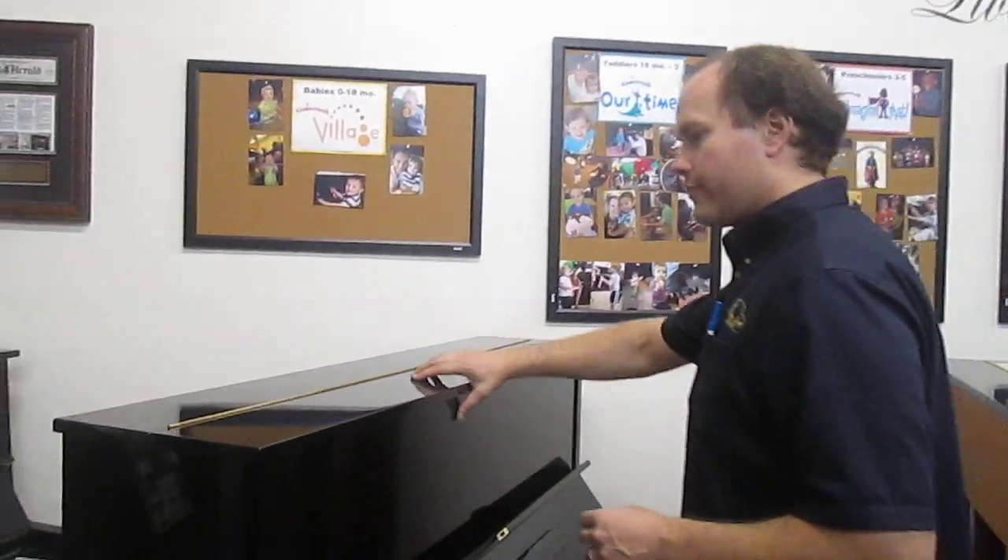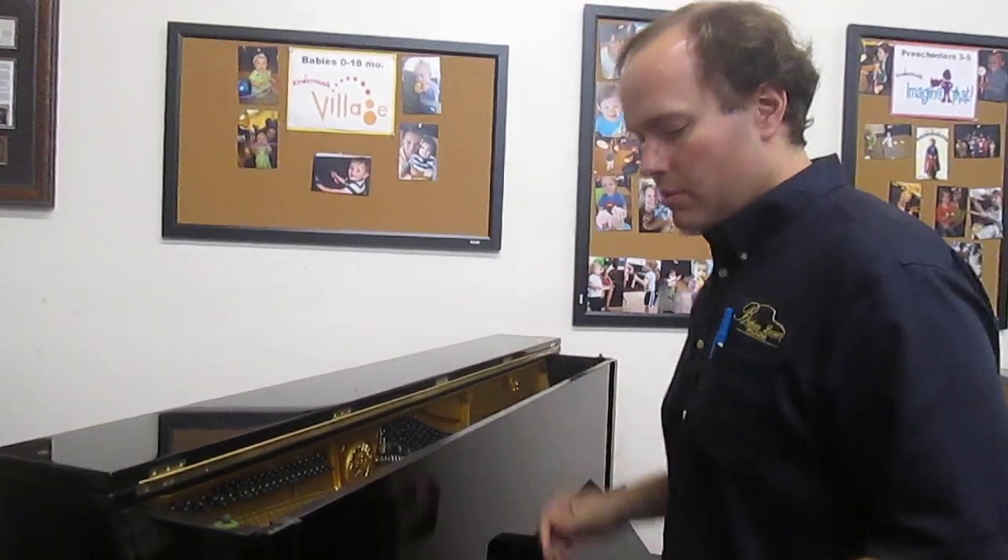It wasn't in terrible condition when I got it, but nonetheless I take great pride in the very high standard of pianos that I'm willing to sell here at my store. I have very high standards of what I'm willing to put my name on. Accordingly, I put this piano through a very rigorous checklist.